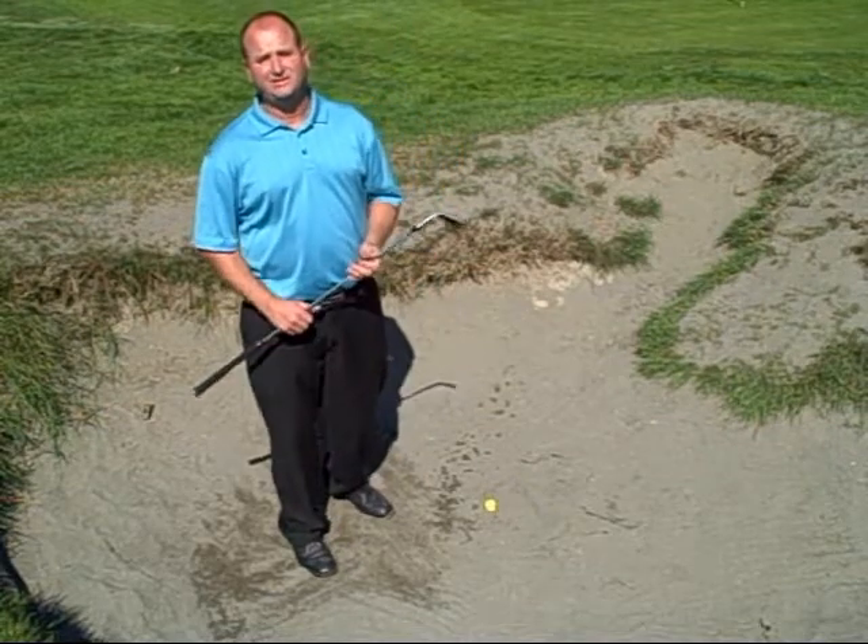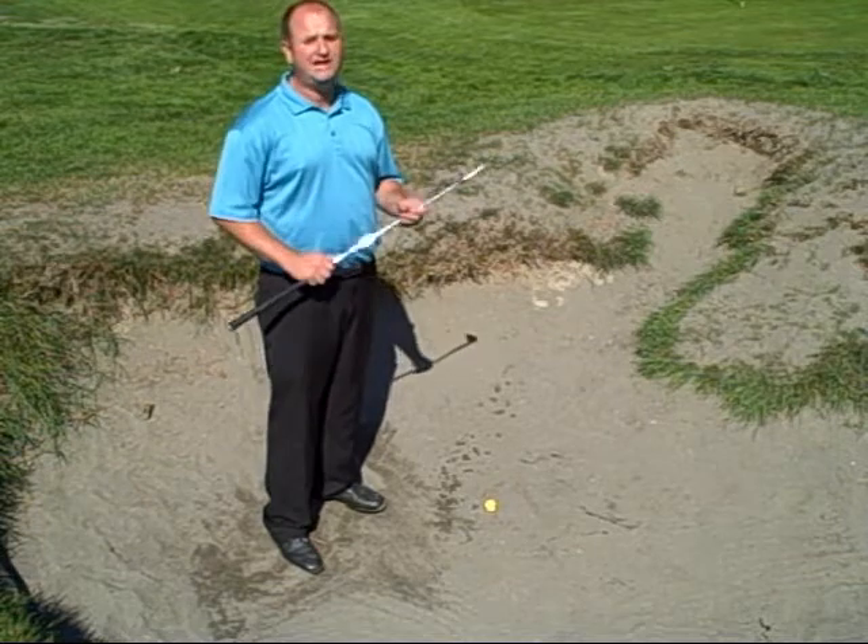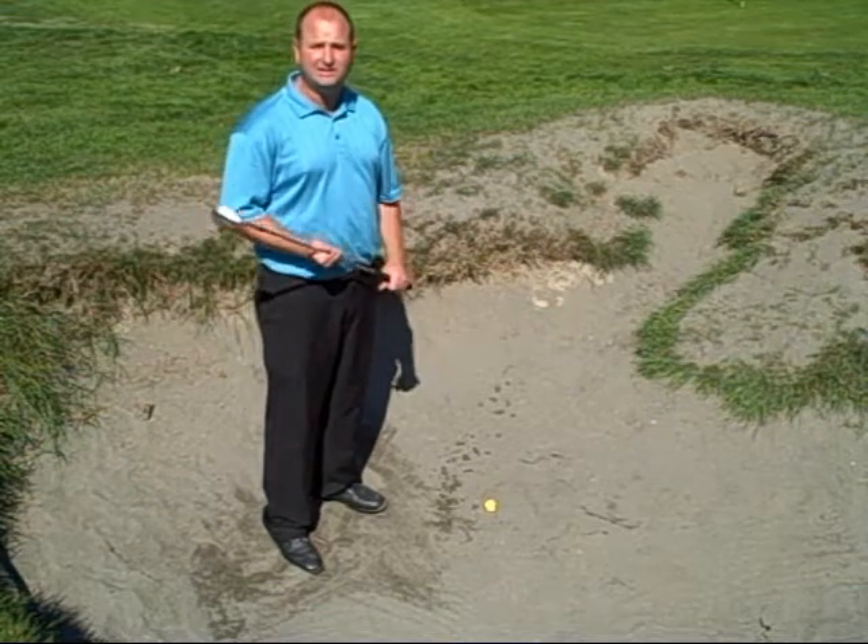Hi, my name is Grant Gray, teaching professional here at Tawasson Golf & Country Club. I'm here to talk to you today about the standard bunker shot, one of the most feared shots in the game of golf.